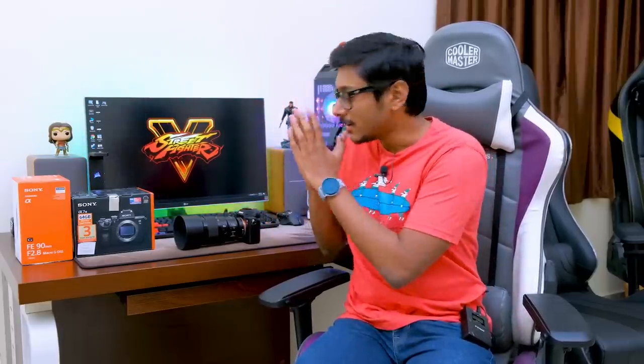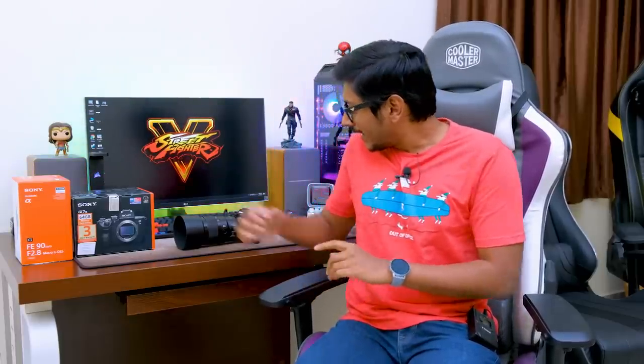It looks very good and I can't wait to put this to a test and see how it performs. I didn't show you the 90mm because I'm planning to do a dedicated video — a complete unboxing and review on that 90mm lens. From my first impressions, I'm very satisfied with the camera. I'll be using it for a few days, shooting all my upcoming videos with it, collecting photo samples and 4K HDR video clips to finish my full review. The full review will take about one and a half or two weeks. If you have any questions, leave them in the comment section so I can include them in my full review video.